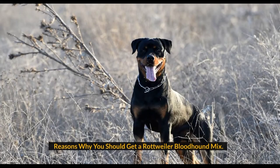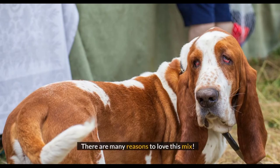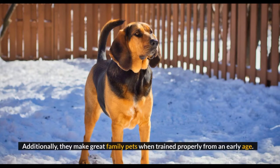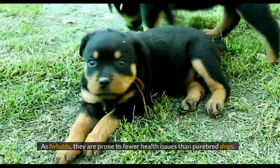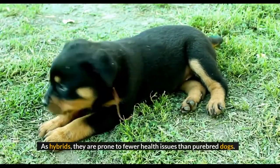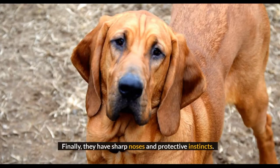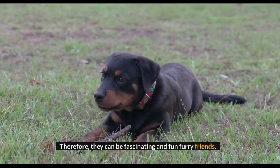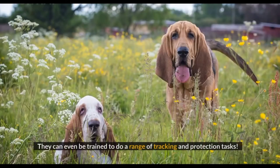There are many reasons to love this mix. First of all, they are very unique and look adorable with floppy ears and thick dense fur. Additionally, they make great family pets when trained properly from an early age. As hybrids, they are prone to fewer health issues than purebred dogs. Finally, they have sharp noses and protective instincts, making them fascinating and fun furry friends. They can even be trained to do a range of tracking and protection tasks.